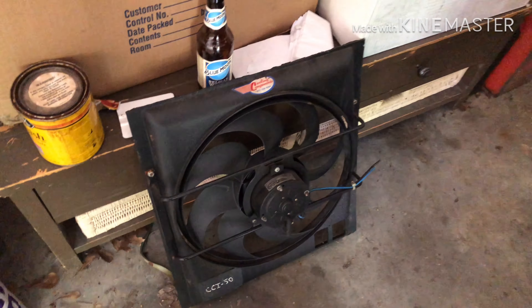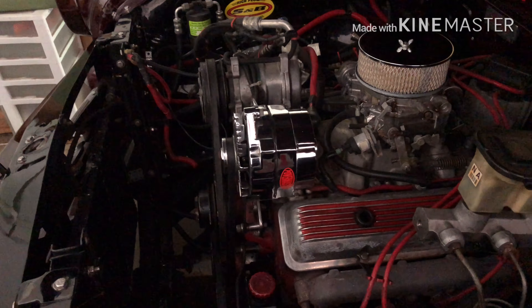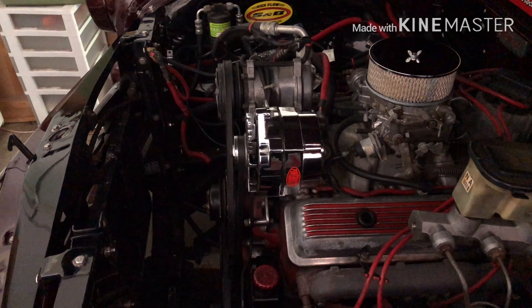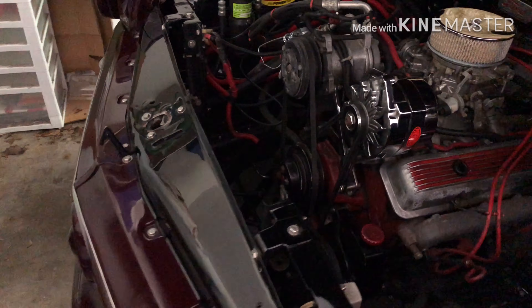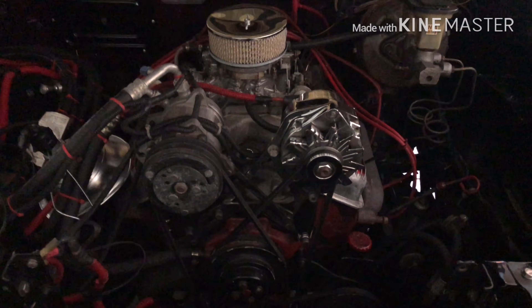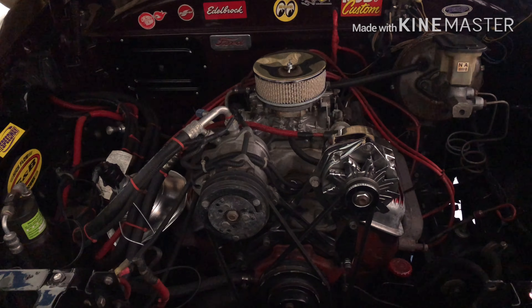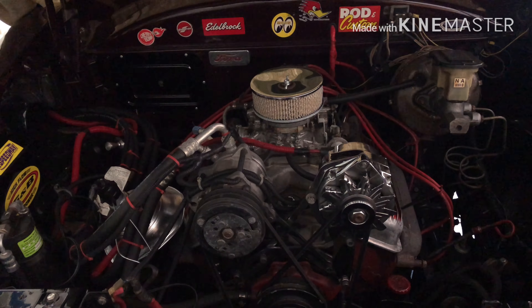That fan comes with a shroud and fits completely over the front of the radiator — it works well. Anyway, that's a quick talking tour about the car. Hopefully this weekend I'll get back out here and we'll do the radiator install. I'll go over a couple of things to be mindful of when replacing stuff like this — the water neck and so on. Next time you see this, it'll be about three days from now.